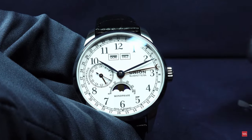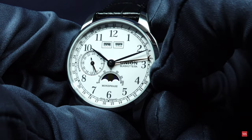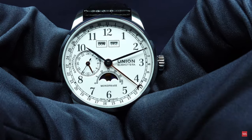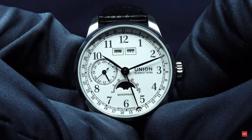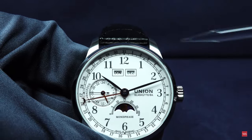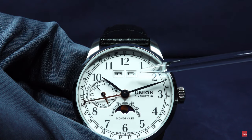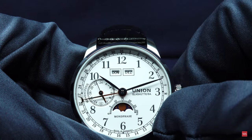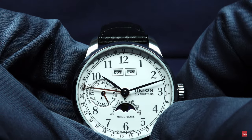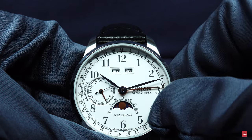Let me show you quickly how you adjust the time and the moon phase. The crown has two positions. The first position will advance the central hand that shows the date. Please concentrate on December — this is where the month is shown. Once I come up here you will see 'Jan' for January, then February, then 'Mertz' for March and so on.